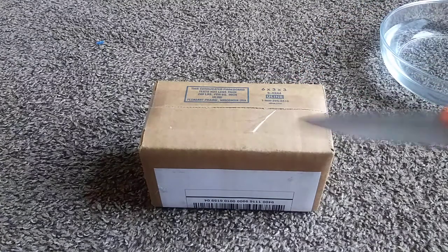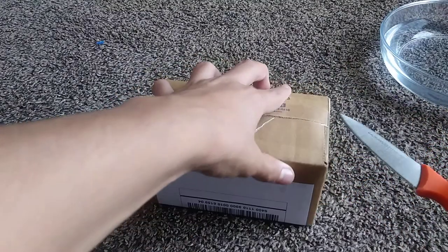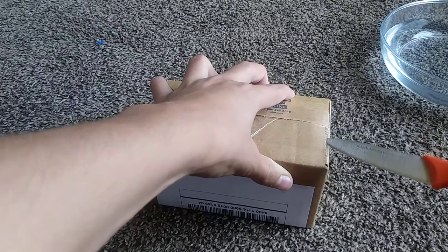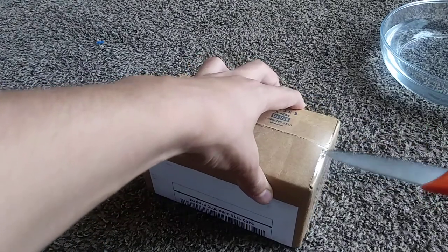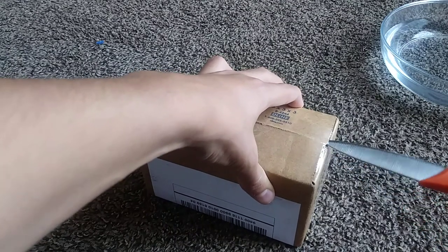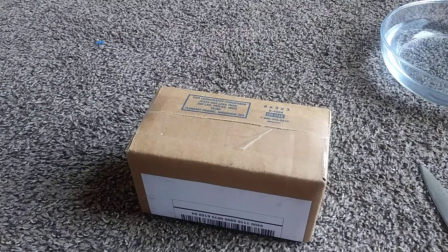For my younger viewers, and I definitely know I have them, do not use a knife without parents' permission. So we're just going to open this very gently because we don't want to break the plant. I'm just going to pause the recording real quick and open the box, so we'll be right back.